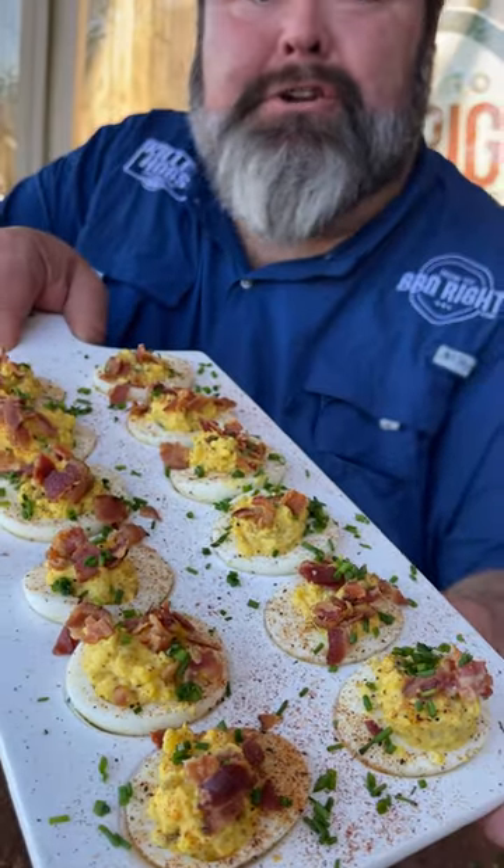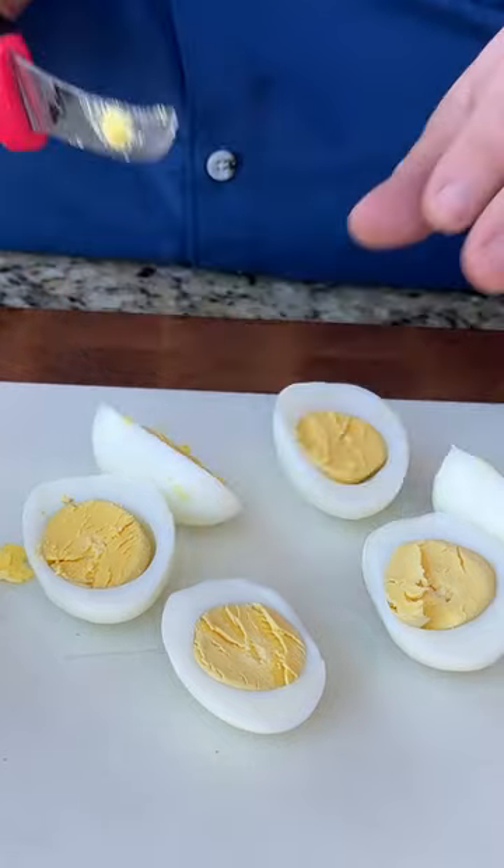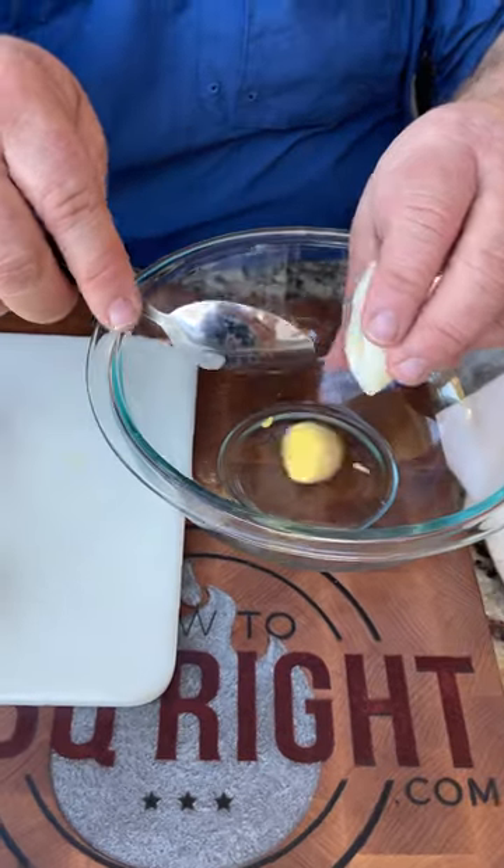This is how I bring deviled eggs to the party. Let's get to cooking. So I've got a half dozen hard-boiled eggs. I'm just gonna half them. We're gonna pop these yolks out.